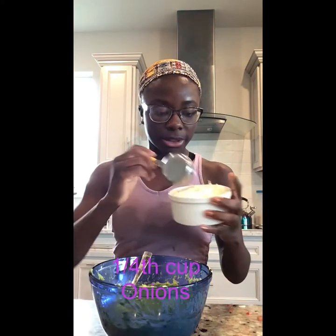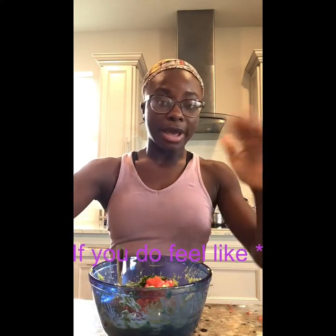Usually when I'm done smashing the avocado I just put everything in and add salt, pepper, and lemon juice. But to be precise, we're going to measure it all out so you know how much to put in. I have a one-fourth cup measure, a tablespoon, and a teaspoon. We'll start with the onions, then a tablespoon of cilantro. If you feel you need more of any ingredient, feel free to add as much as you need.